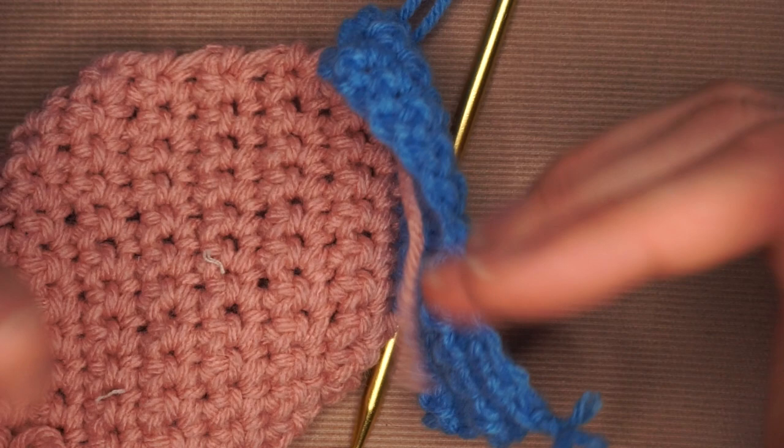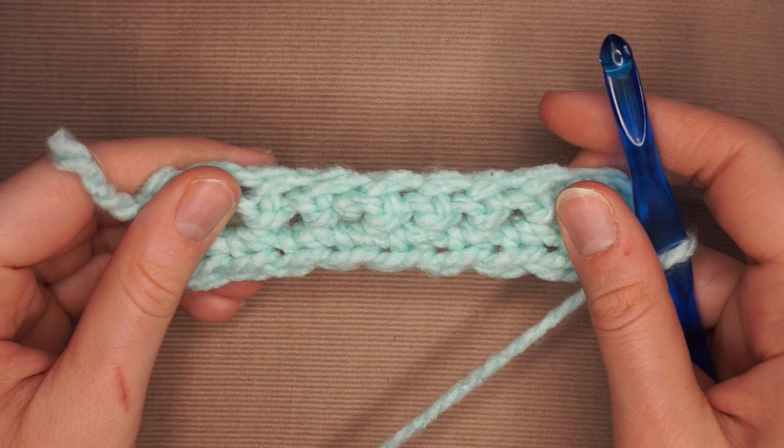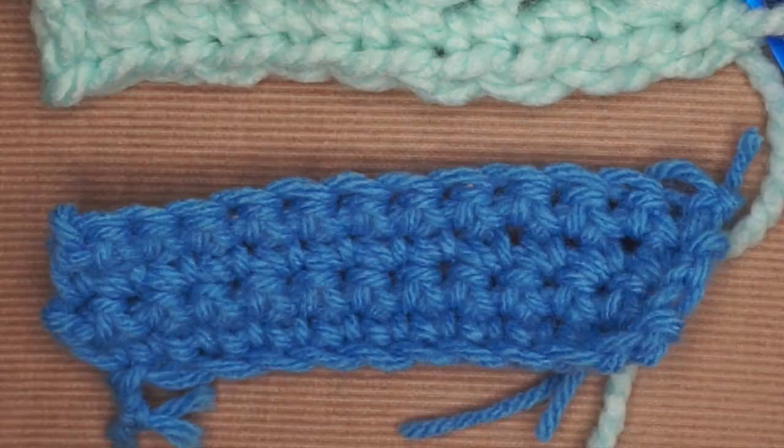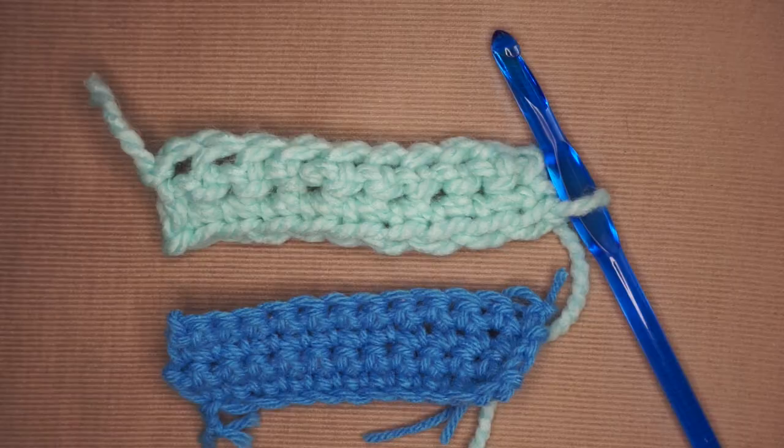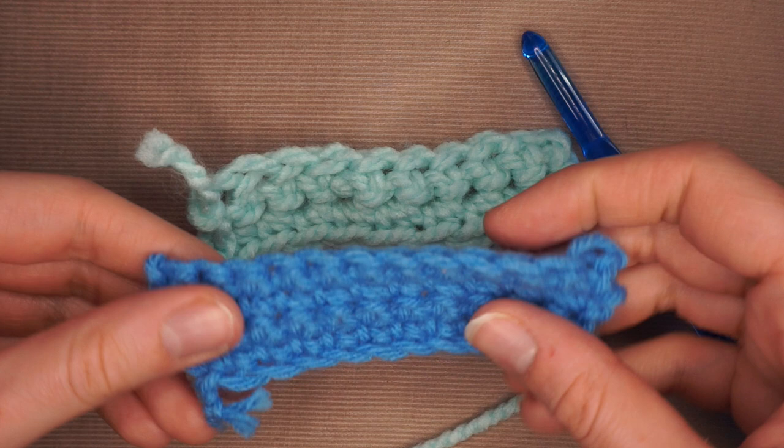Here's a quick comparison: I used an 8mm crochet hook on the thicker yarn — this is a single crochet on thick yarn — and this is a single crochet on the thinner yarn. I did two rows on the thick and four on the thin. It all depends on what type of project you want: if you want something thicker and cozier, go with thicker yarn; if you want something more lightweight, go with thinner yarn.